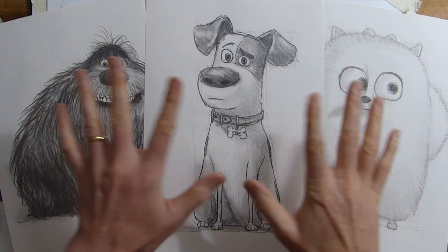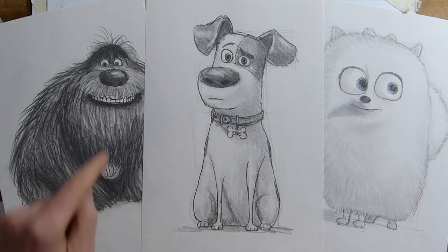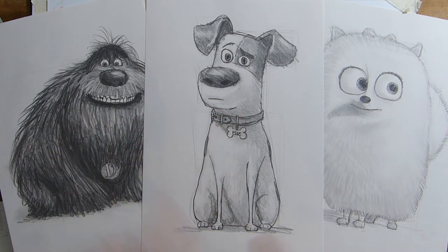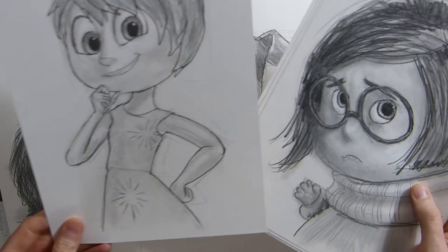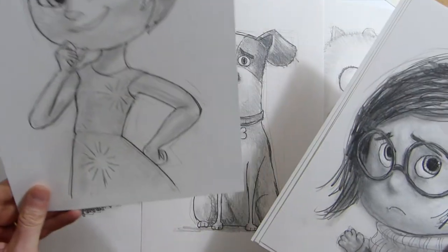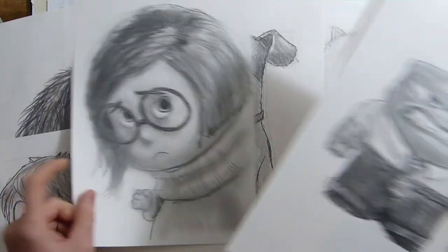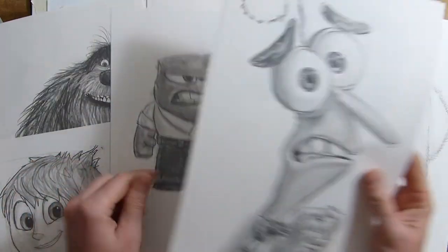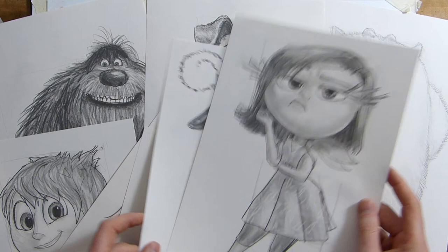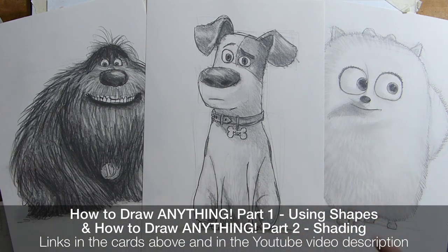Hello, Billy the Artist here and we're going to have some summer fun. We've already done from The Secret Life of Pets: Max, Duke, and Gidget. The other night we watched Inside Out again — if you go to my how-to-draw playlist you'll find how to draw Joy, Sadness, Anger, Fear, and Disgust.